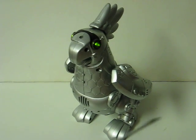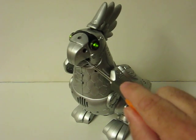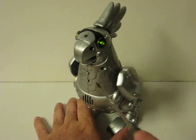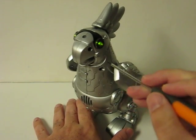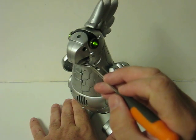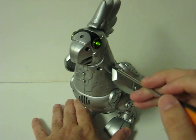Let's see if I can get him to act like he's eating. I don't have the cracker that comes with him — there's just a sensor in his beak. If you have the cracker, there we go.